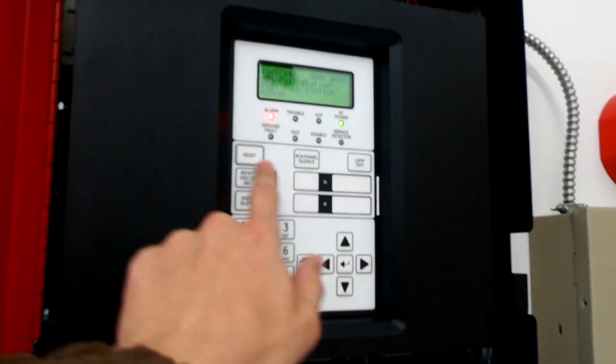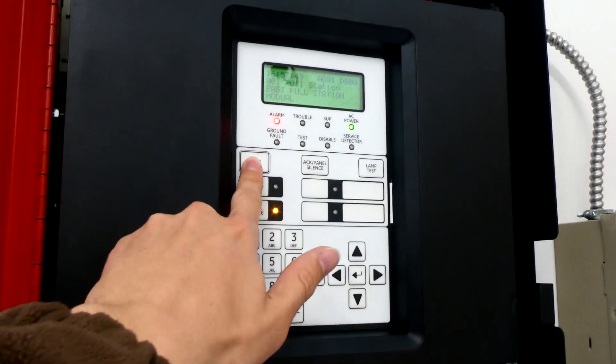Just like that. Alright, since the pull station is reset, let's go ahead and reset the entire system.